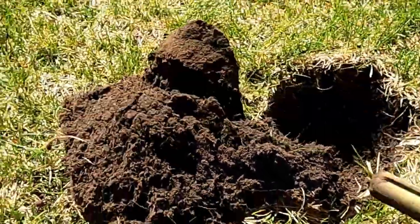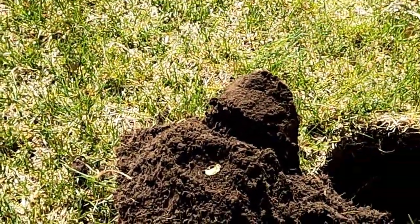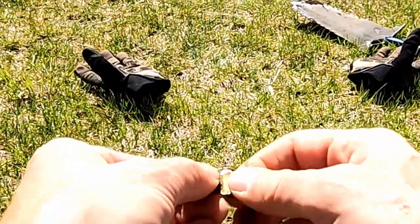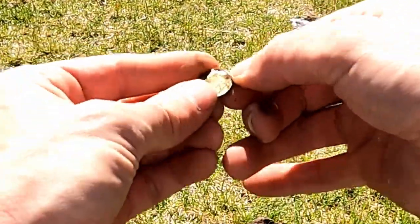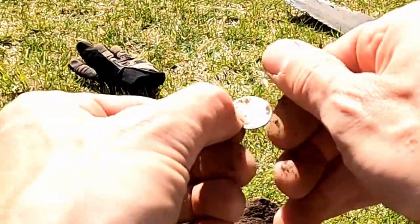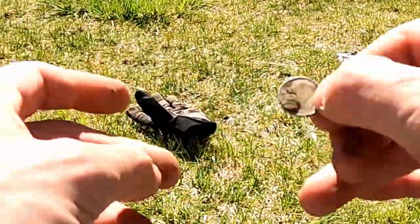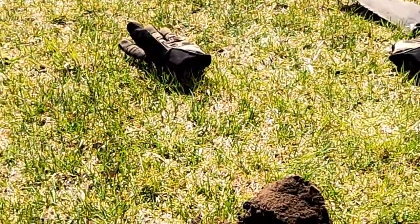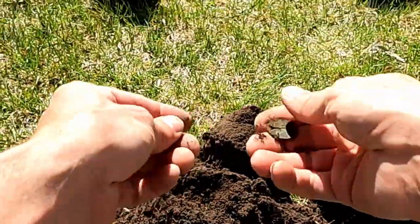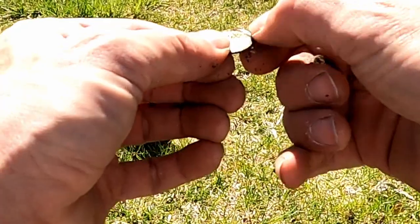Let's see if there's anything else in the hole. I think we've got a good coin spill here. We've got more - what else do we have here? This little Roosevelt Dime has seen better days. I can't even see the date on it. Looks like '49, but we've got more coins to pull out. I see another one - we've got a bunch of them. We've got another silver dime. This is 1940.